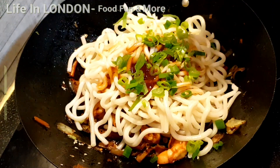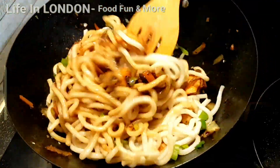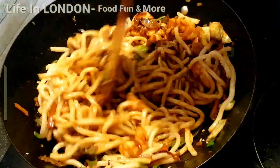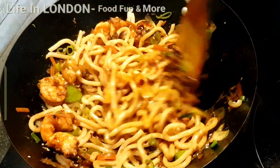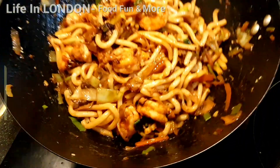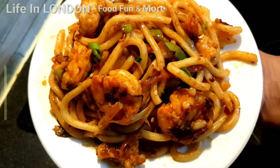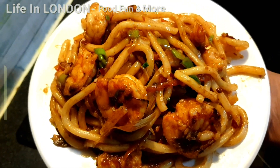Add some spring onions and give it a final stir, making sure all the sauces, noodles, and vegetables are well combined. Our stir-fried udon noodles are ready!